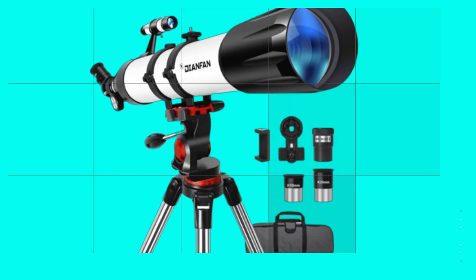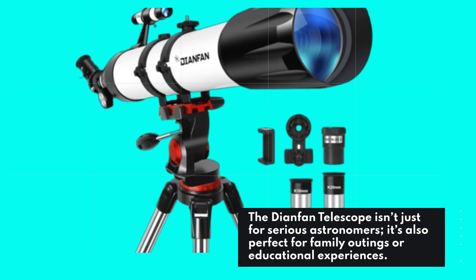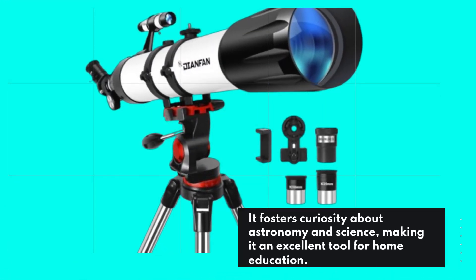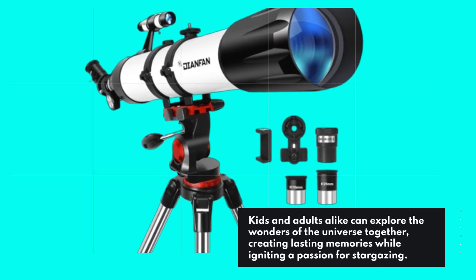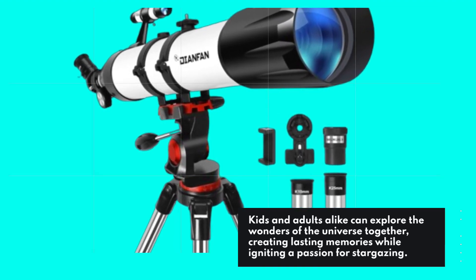The Dianfan Telescope isn't just for serious astronomers — it's also perfect for family outings or educational experiences. It fosters curiosity about astronomy and science, making it an excellent tool for home education. Kids and adults alike can explore the wonders of the universe together, creating lasting memories while igniting a passion for stargazing.